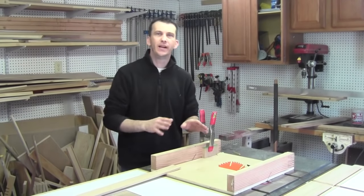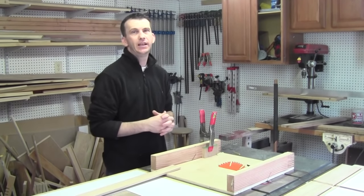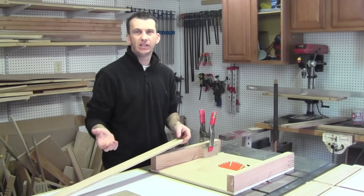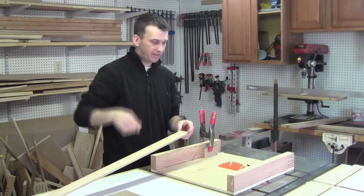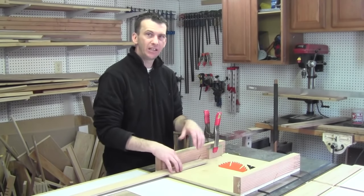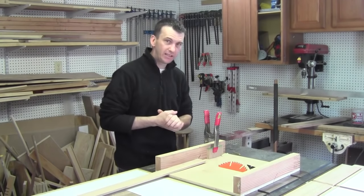Over here at the table saw, I'm going to use my sled that allows me to cut 45-degree cuts, but you can use your miter gauge with the blade tilted to 45 degrees, or your miter saw. I'm going to be cutting these box sides using a continuous grain method where the grain is continuous on all four sides of the box. By flipping the stock over and making cuts, all four pieces will run in a continuous grain all the way around the box — it just has a nice little look to it.